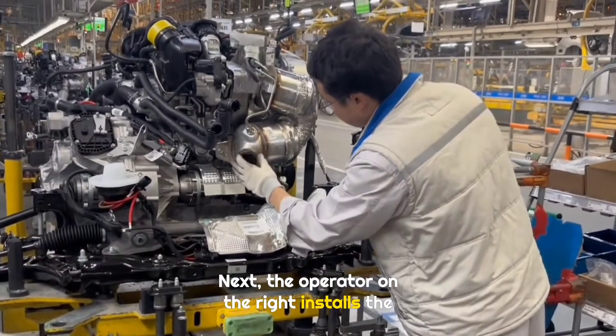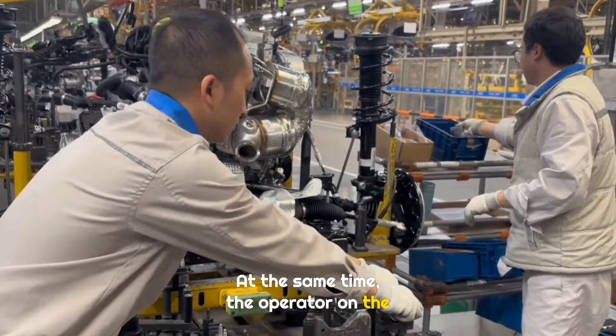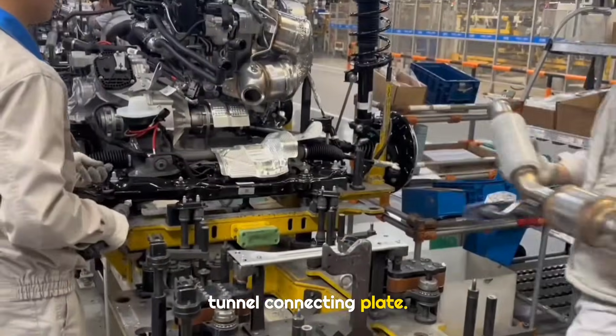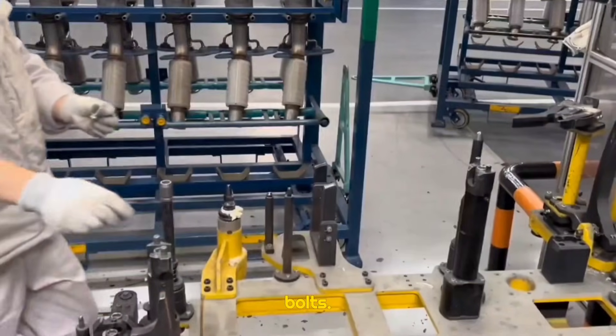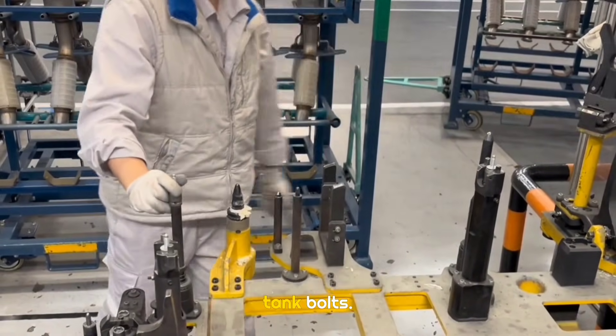Next, the operator on the right installs the front exhaust pipe gasket. At the same time, the operator on the left places four bolts and installs the center tunnel connecting plate. Then the right side operator positions the muffler, and the left side operator pre-tightens two bracket bolts. Finally, the right side operator places three fuel tank bolts.